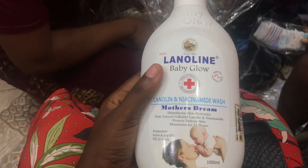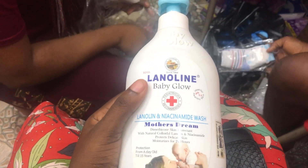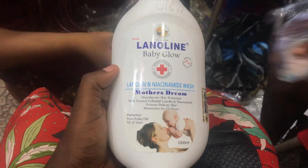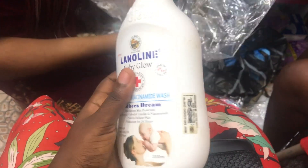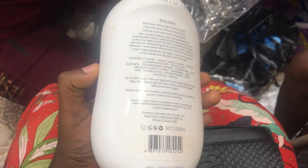This baby product will be gentle and mild on your baby's skin — your baby's skin will really thank you for using it. But be aware that this product also brightens your baby's skin.